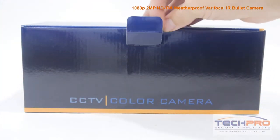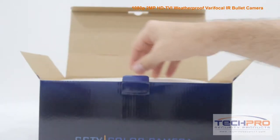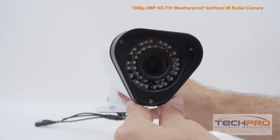This is our brand new 1080p HDTVI weatherproof varifocal IR bullet security camera. This camera can shoot video in either 1080p HDTVI resolution or 960H analog resolution.